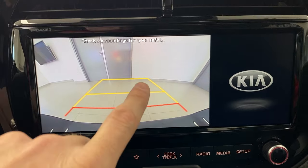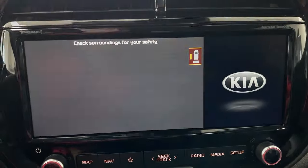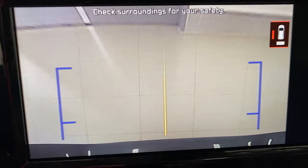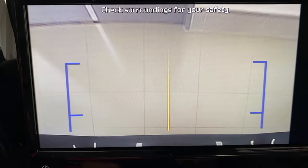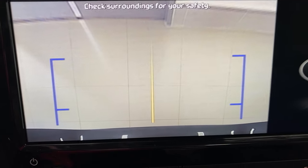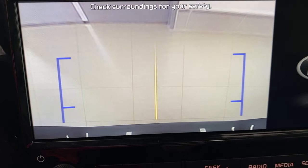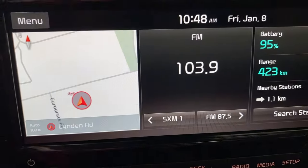Did you see the little icon that just disappeared on the camera? Touch the screen and you can see it right there. What that does is it shows you directly behind the car. So imagine you had a vehicle where you were hitching — you could see exactly the line where your hitch is going to line up, and you can see the lines on the floor. If you back up you can get right up to that spot.